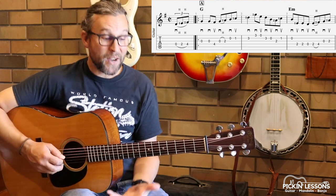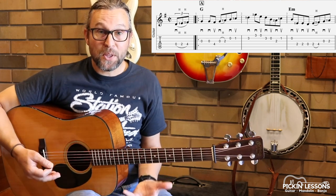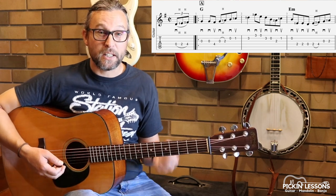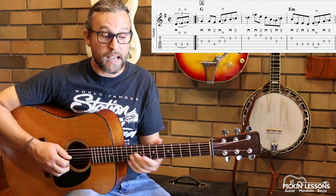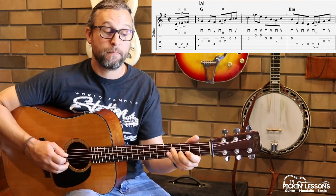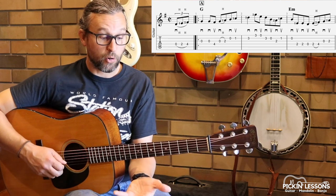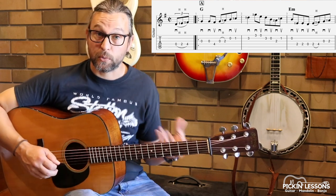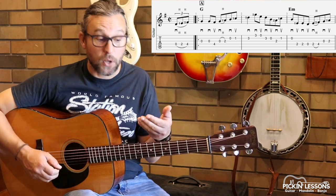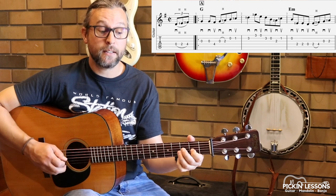Moving on to measure one — what we really want to do through the tune is make sure our right hand is efficient. Making sure that we're following our picking direction with the rhythm. That's a really important thing in these fiddle tunes. So for example, downstroke on the quarter note, down and up on the eighths. Down on the quarter note, down-up on the eighth notes. So that first measure: down, down, up, down, down, up.